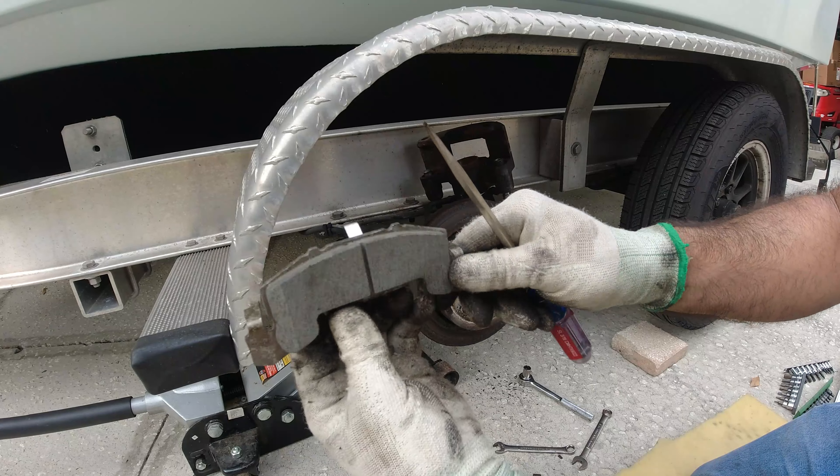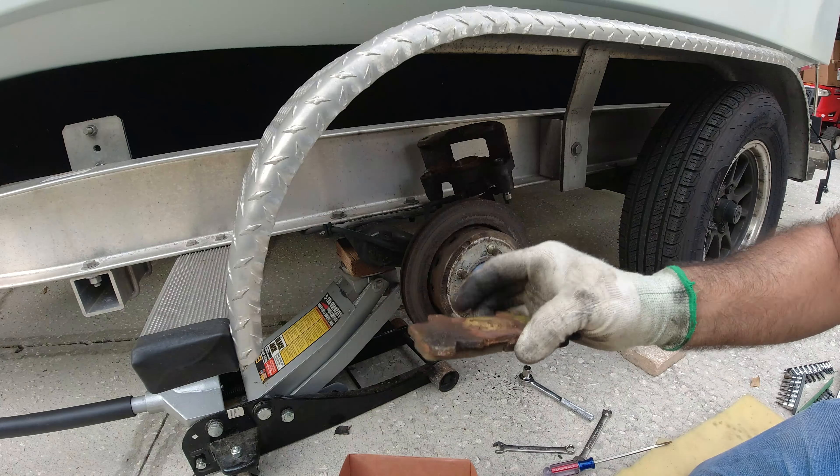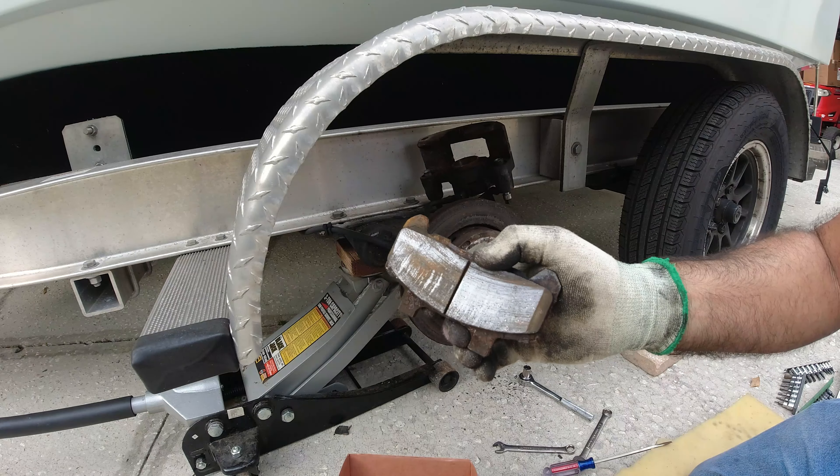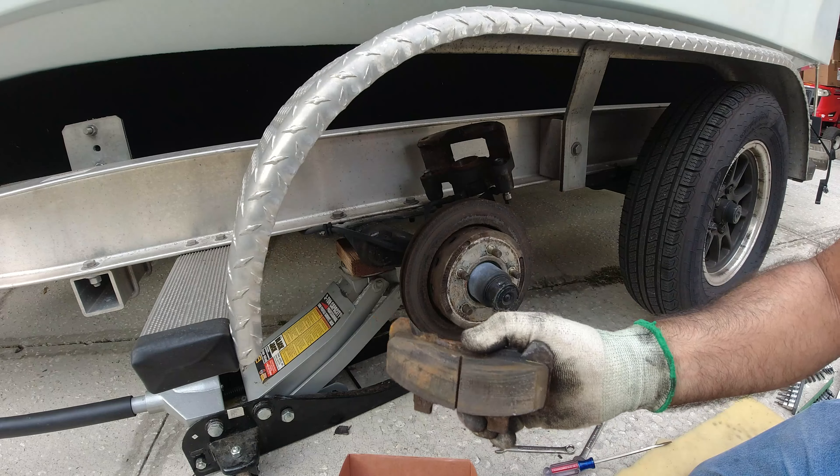They're going to be more durable. Keep in mind, I always wash my trailer with fresh water after every use, and sometimes I take it to the lake to wash it — but it's still not enough to prevent this kind of corrosion.